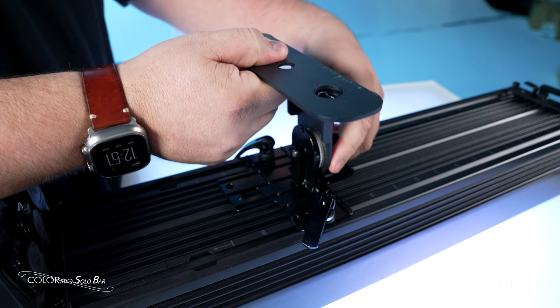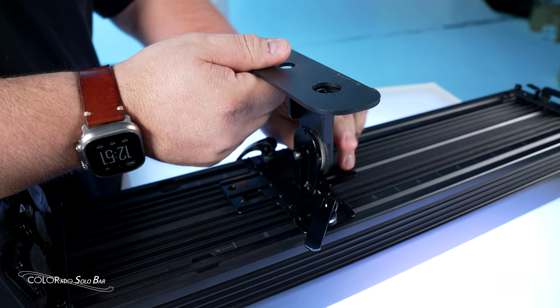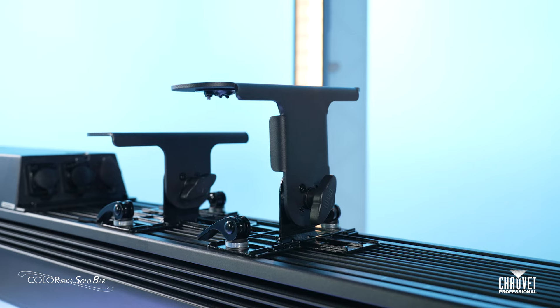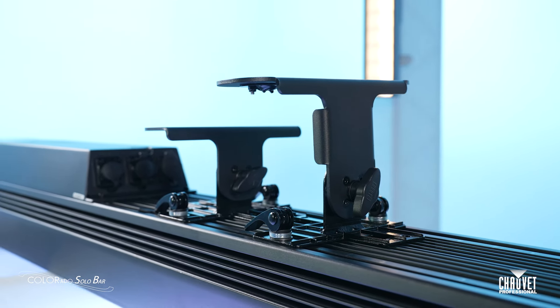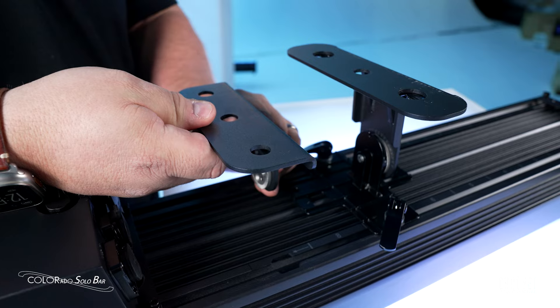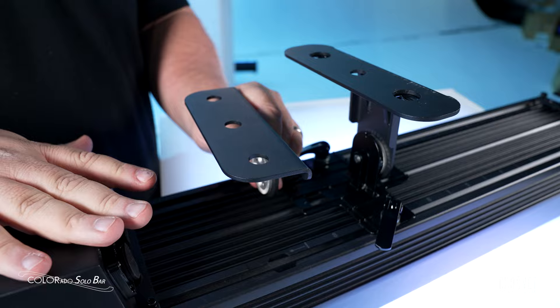In addition, all of these fixtures are set to be the same height — the 1-foot, the 4-foot, and the 6-foot. But we also included a shorter foot mount, so that if you need to go shorter to fit it into a stage deck, or you don't need the full 180 degrees of tilt out of the 4-foot or the 6-foot, you can do that and keep it even lower profile to the ground.